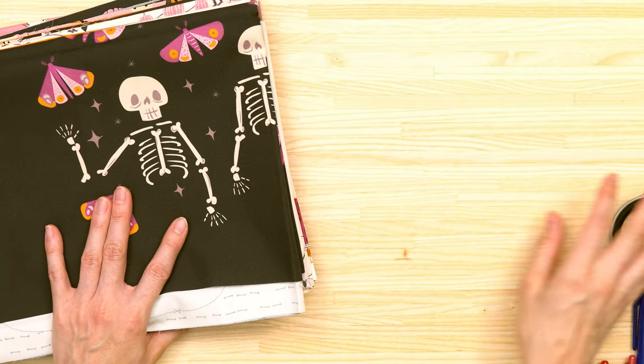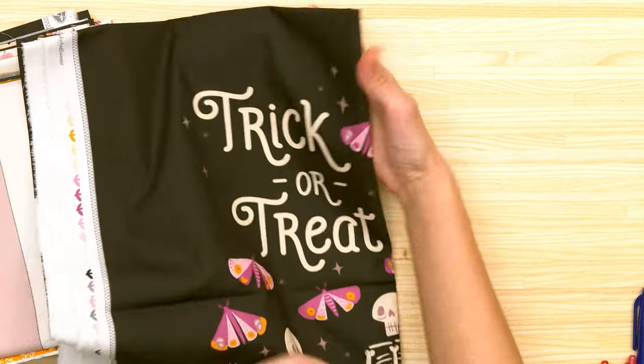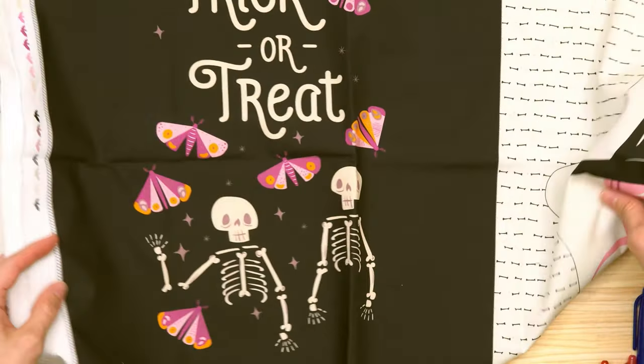I've added a lot of fabrics to my stash lately. I'm not showing them all at once — saving some for the rest of the year. Two fabric lines I've purchased are Spooky and Sweet and Spooky and Sweeter. My friend Jen was making a Halloween quilt with these two fabric lines from Art Gallery Fabrics, and I was really inspired by seeing her quilt.